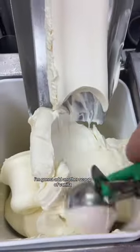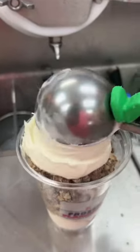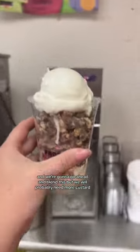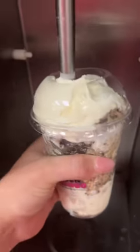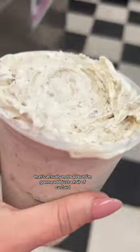We're gonna add another scoop of vanilla and go ahead and blend this, but we'll probably need more custard. Yeah, I need both hands — sorry. That's actually not bad, but I'm gonna add just a hair of custard, just a sliver.